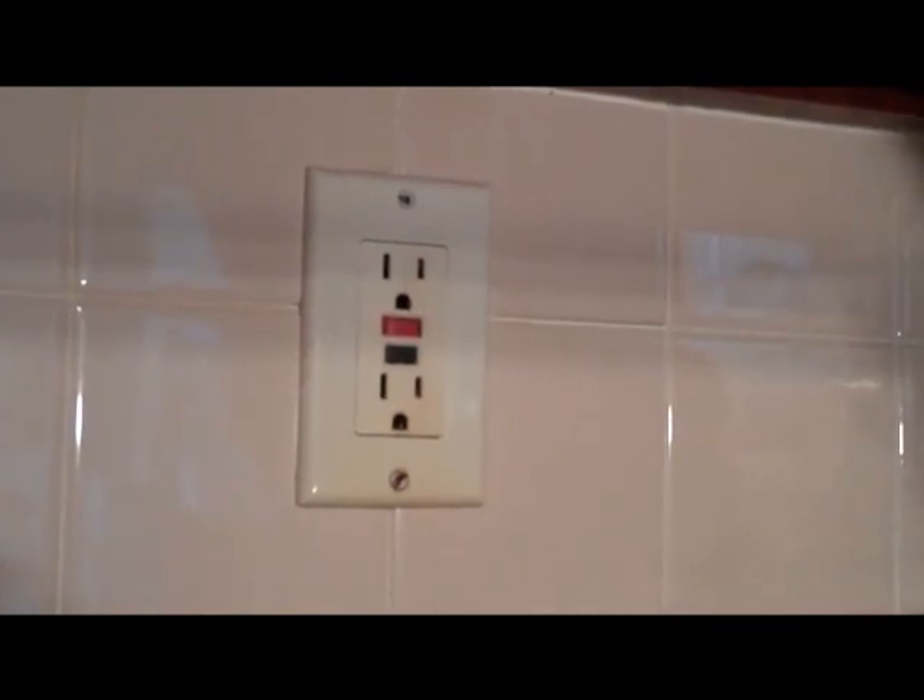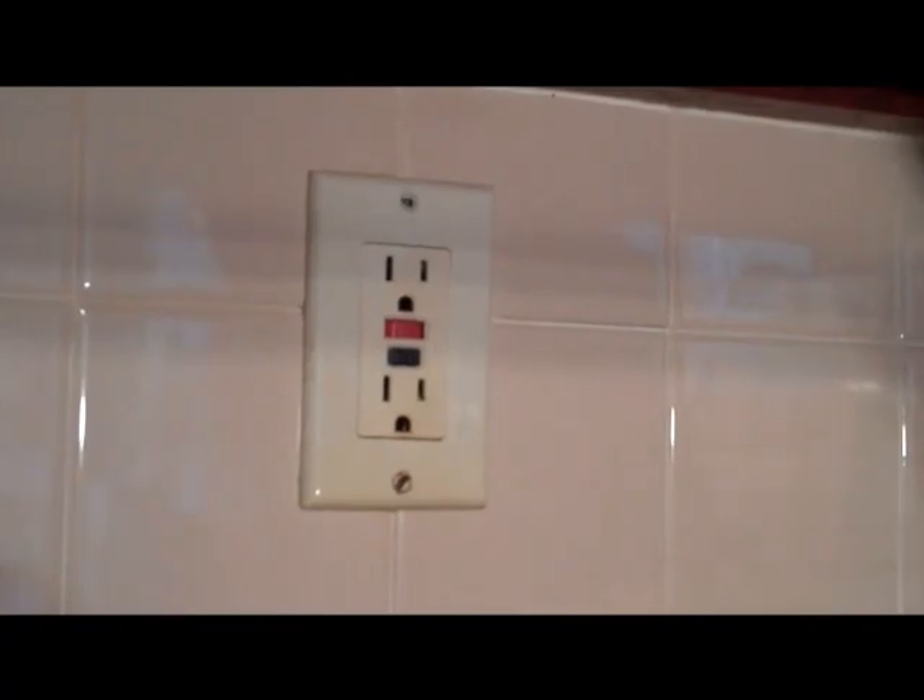Once you've found the tripped outlet, it's a very complicated procedure to reset it — basically, you lean over and you push in the button. Once you've done that, you'll find that your blender is working, as is your hair dryer, and you can get back to business. It's probably not a bad idea to test your GFCI outlets on a regular basis.